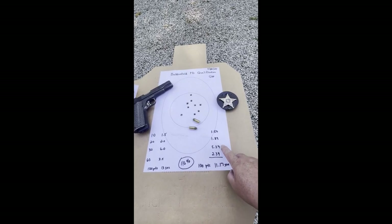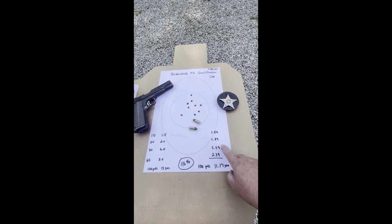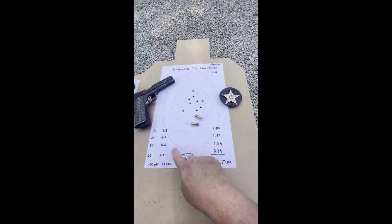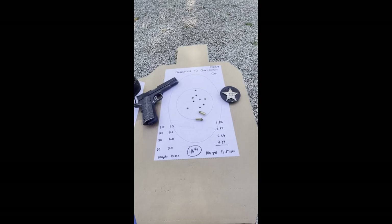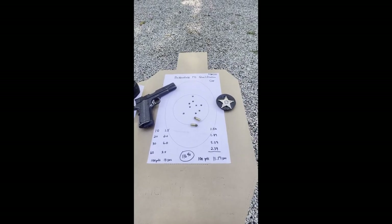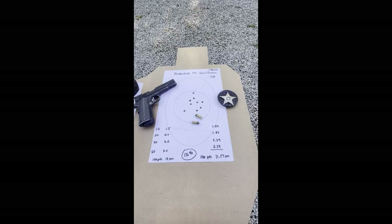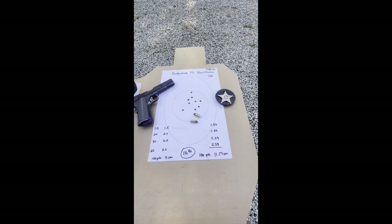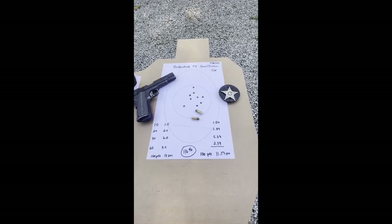Stage 3, I had 6 seconds and shot it in 5.39 — so I made my par time there. And then at 60 feet, I shot 2.39 seconds with 3.5 seconds allowed. There's such a thing as understanding the difference between time and timing. The time is how much you have to shoot that stage, and timing is getting your shots off efficiently within that time interval.